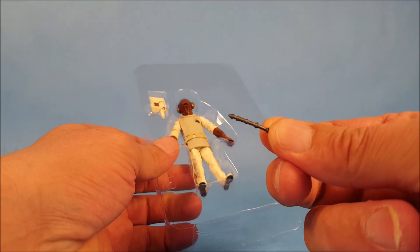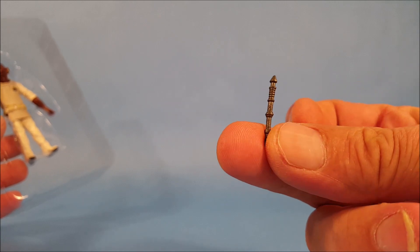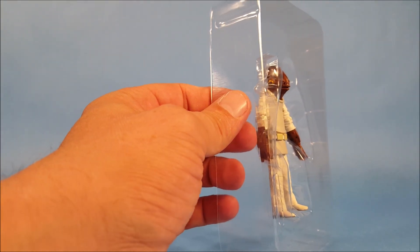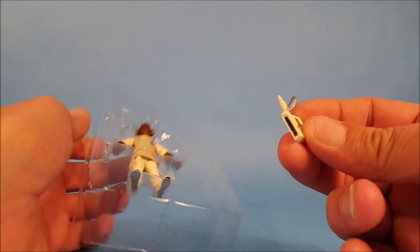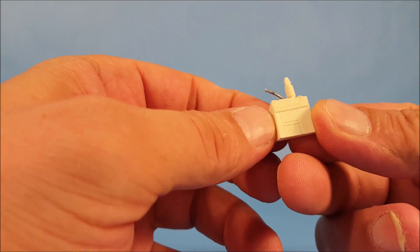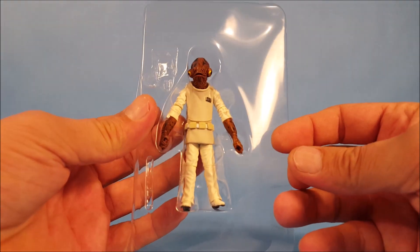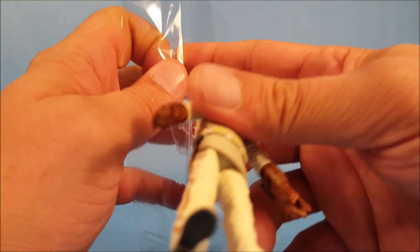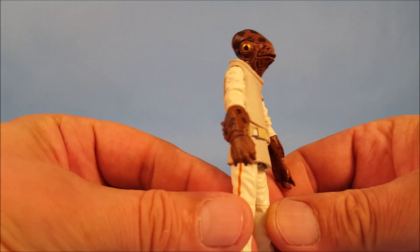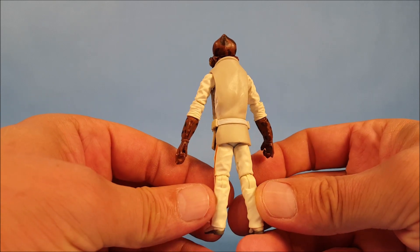We have his little wand here — to be completely honest I'm not totally sure what it's called, but I believe he holds it in the movie briefly. Then we also have — gotta be careful popping these accessories out — this little thing that, to be completely honest, looks like some sort of breathing apparatus. That's one of the things about these Black Series: they don't have a lot of labeling on the packaging to tell you what the accessories are, so some of them you have to figure out for yourself.